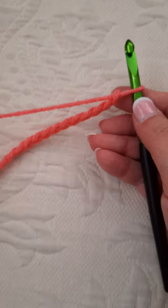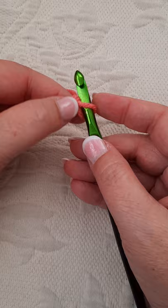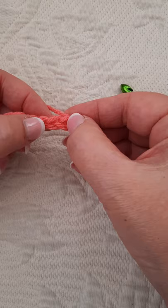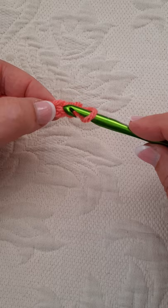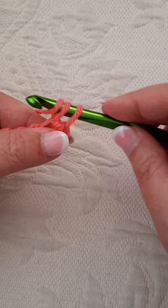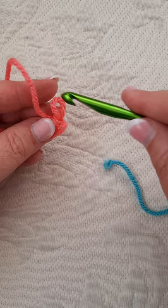Then the pattern states: single crochet in the third stitch, or the third chain from your hook. So what that means is — this is one, this is two, and this one here is three. I'm going to go right into that stitch right there and single crochet. And then I'm going to mark this corner, this little piece right here.